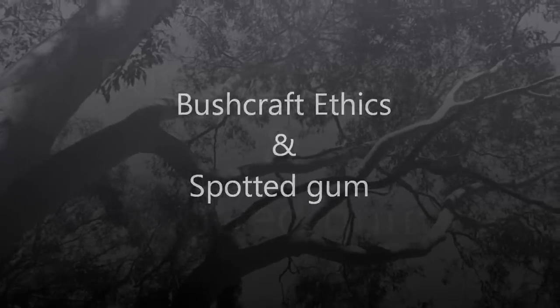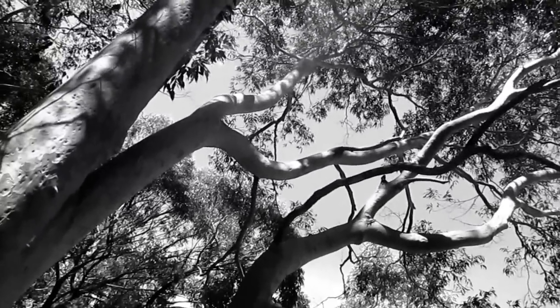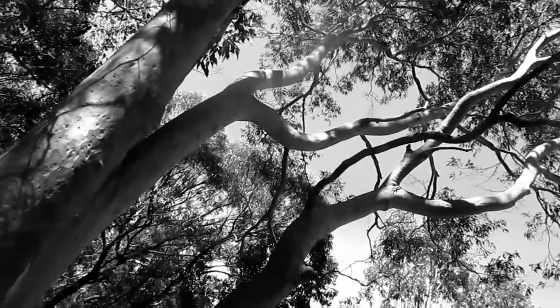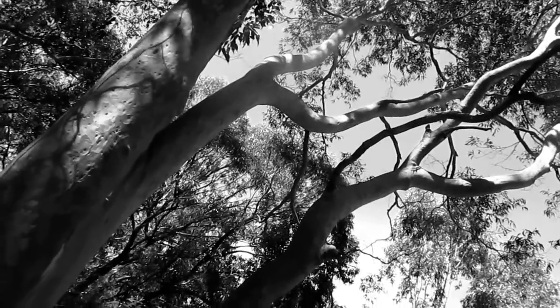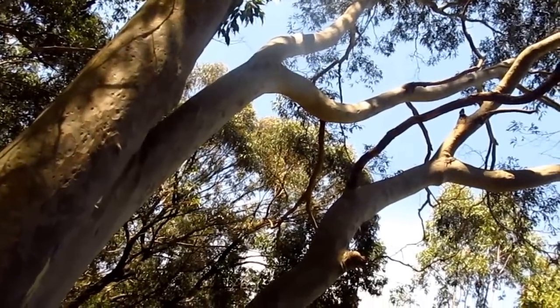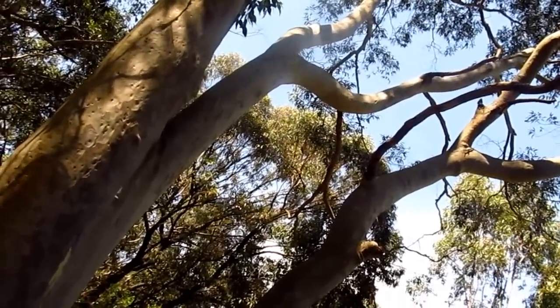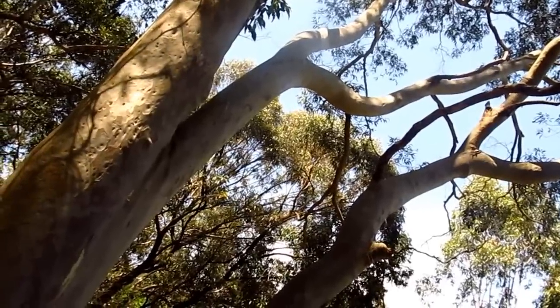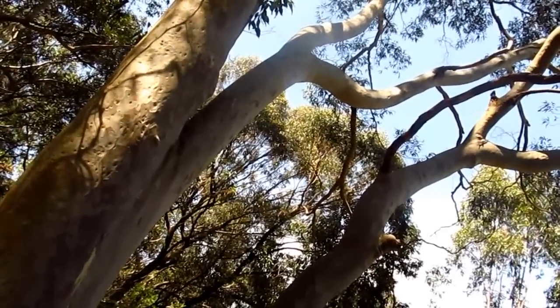This tree is called spotted gum. When the Europeans first came to Australia, all the tree species here were completely unfamiliar to them. There was no ash and no hickory, which were the woods traditionally used for axe handles and tool handles — like hammers and other high-impact tools. The spotted gum was found to be the best local Australian species for those kinds of tool handles.